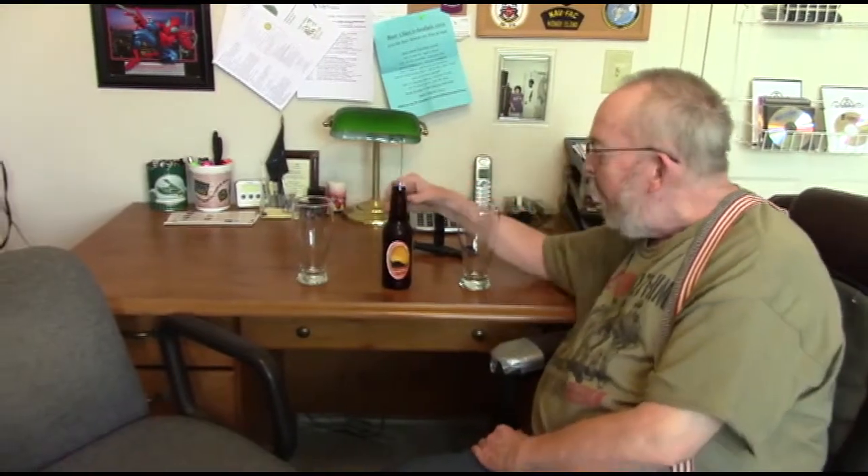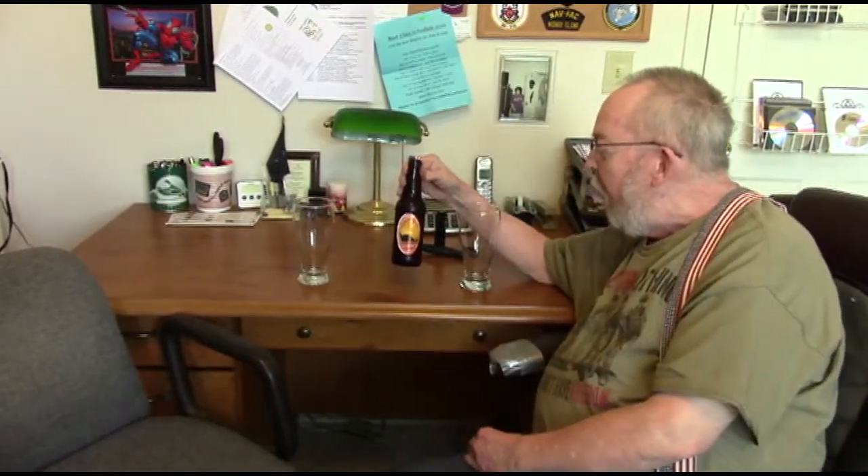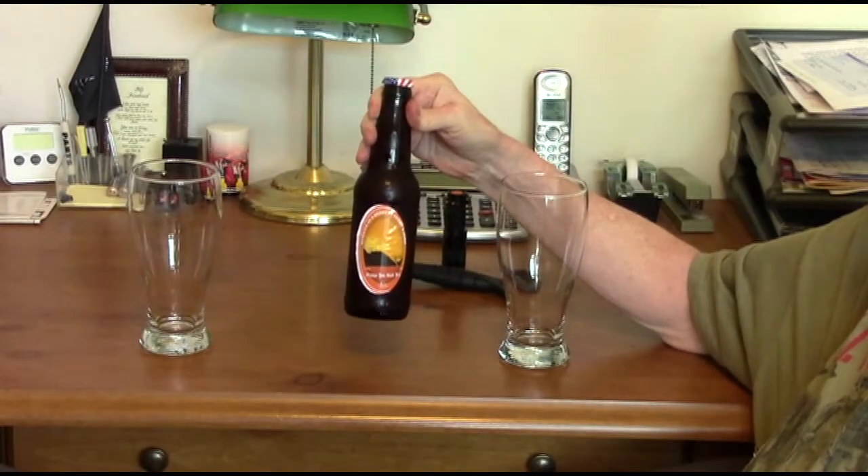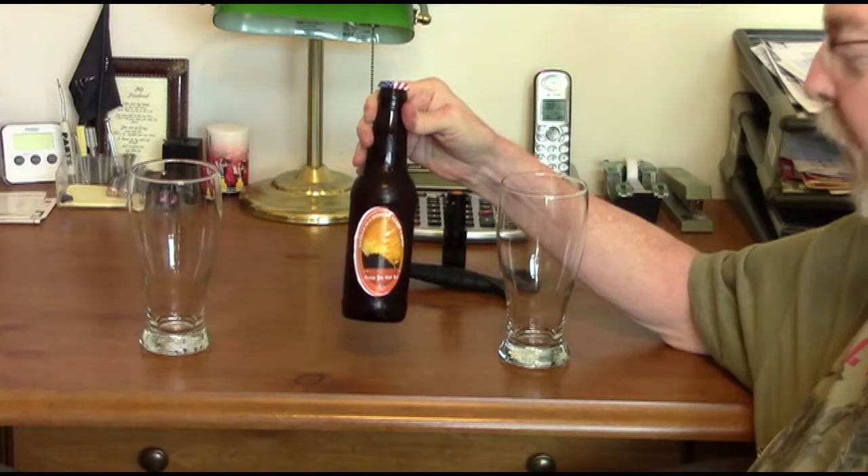Today we're going to be reviewing our second homebrew beer. That's right, this one we brewed ourselves. And this one, I'm not going to show you a close-up of this label because once again they print it off-center and it looks like crap.